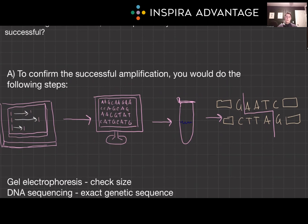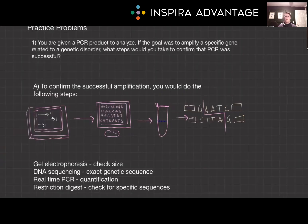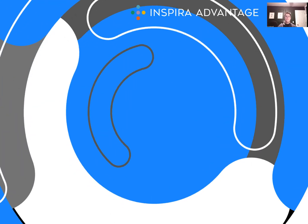We cover these essential techniques in a separate video that I highly recommend watching, as they are frequently tested on the MCAT. As we wrap up, remember that PCR is more than just a test tube reaction — it's a gateway to understanding the very blueprint of life. Mastering this topic not only prepares you for the MCAT, but also for your future in medicine or research where PCR and DNA technology are incredibly important. Thank you so much for watching our video on PCR, and I'll see you next time.